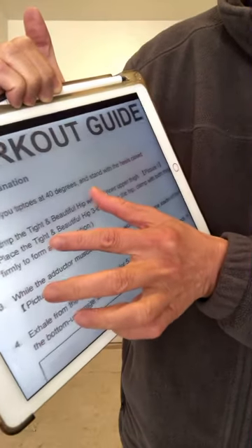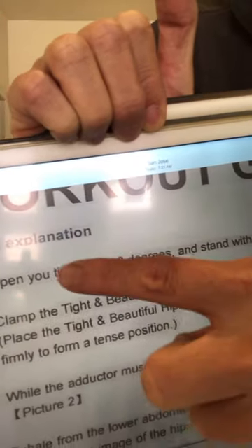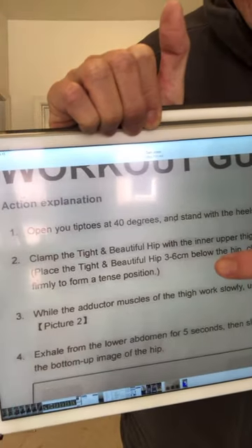If you look at the instruction closely, it says 40 degrees. So in today's scientific language, if you specifically want to train your pelvic floor muscle, you have to stand this way and use the device by clamping it with this side. But your toe has to be like this — outward. Now if you are doing that — wanting to train the pelvic floor — if you do pigeon toe instead, can you train that? Of course you cannot. That is scientific fact.